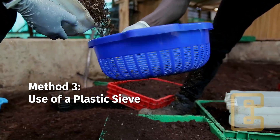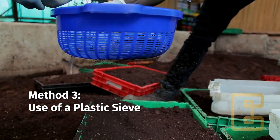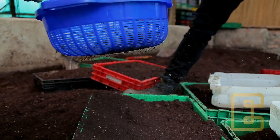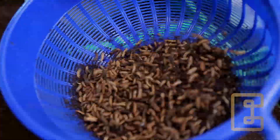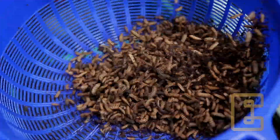Method number three: scoop the residual material into a plastic sieve. Keep shaking the sieve. As you do this, the larvae will be separated from the frass.